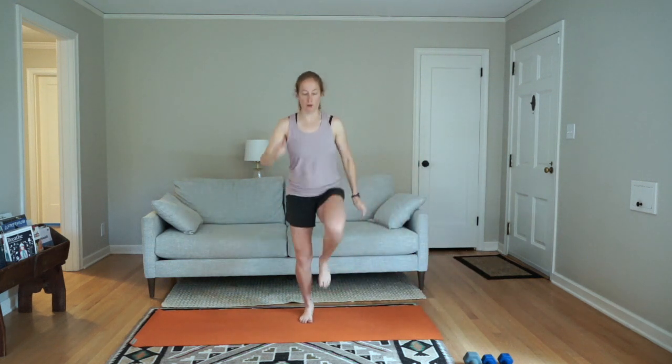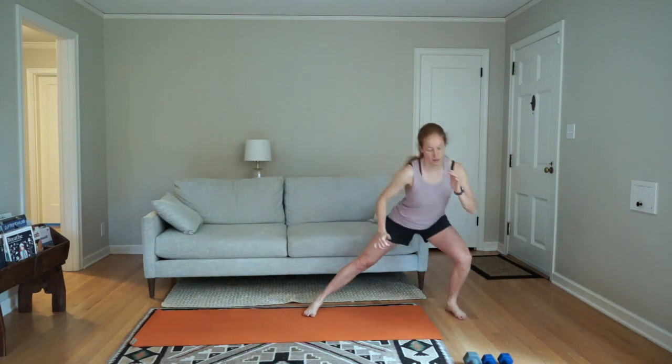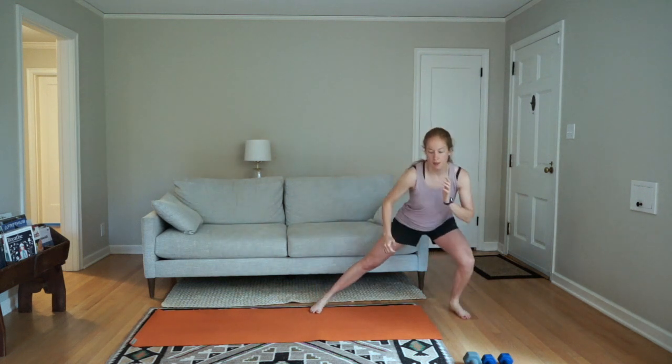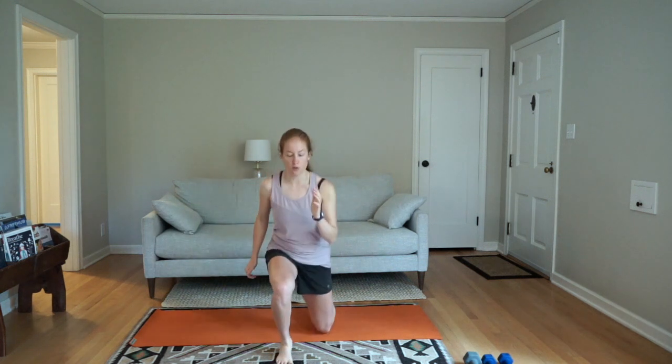Good. Five more seconds, and then we're doing once more each side. Switch — this time lunge forward instead of lunging back. Lunge side, jump, lunge forward, jump. Still staying on just one side. Five seconds and switch: lunge side, jump, lunge forward, jump.